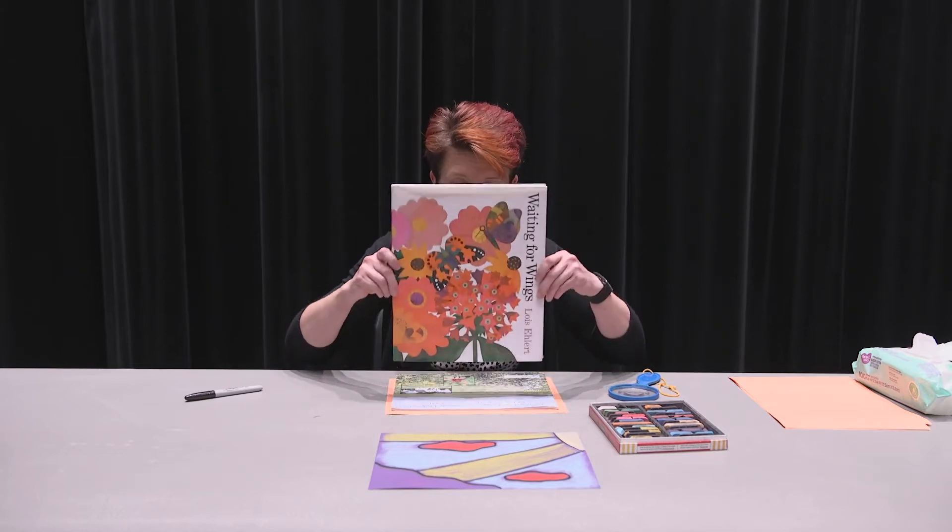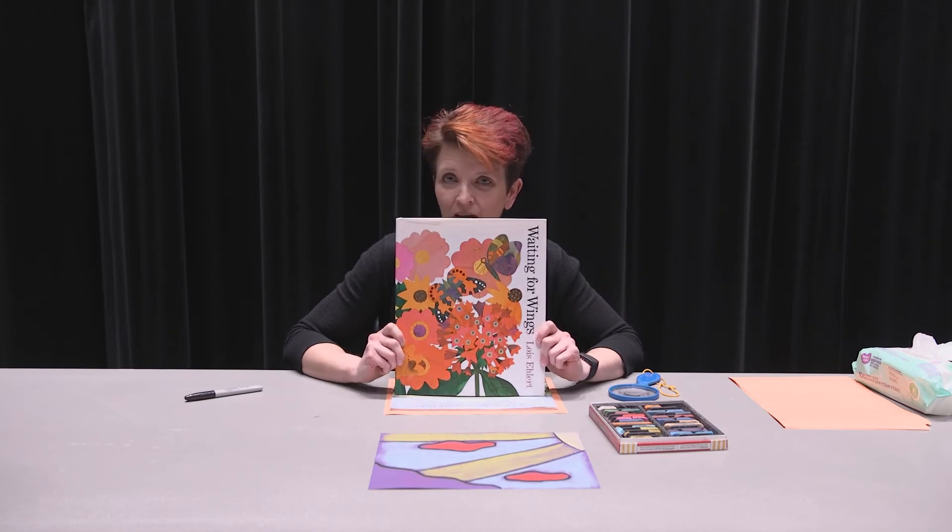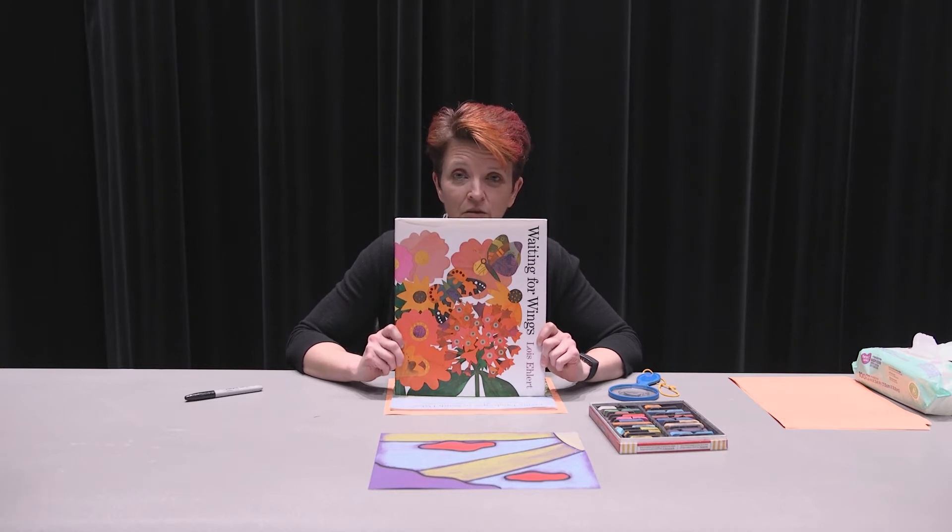But before we get to that, I want you to read this book called Waiting for Wings. I really like this book about butterflies and I wanted to share it with you, so pause the video, read this book, and then come back.